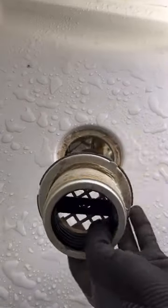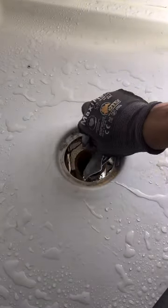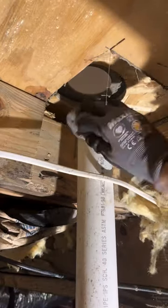Once I get it disconnected from underneath — which was way too easy — I go up top to prepare the new drain. As you can see, they used putty. I was always taught putty as well; that is what I have always used. Though after doing some research and talking to other plumbers, it seems silicone may be the best option, so I'm going to give it a try.